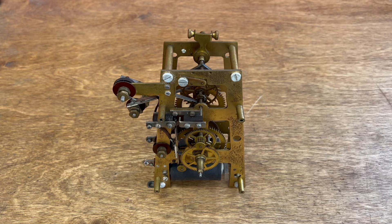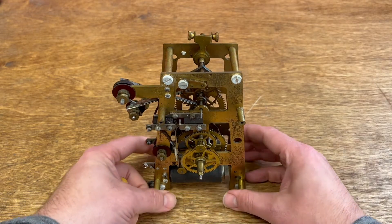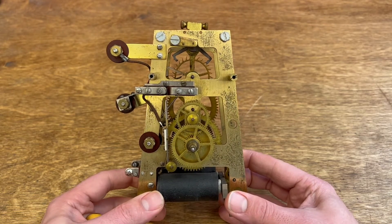Hello folks, welcome back. Today we have another movement from a standard electric time master clock. This was sent in by a viewer who asked me to refurbish it and wanted to take a look at it and compare it to the clock that we've already worked on.